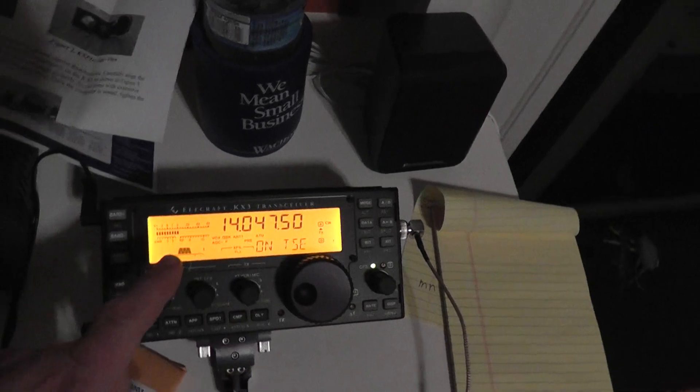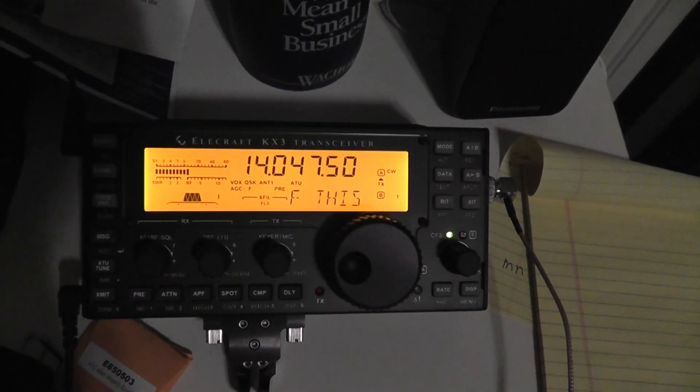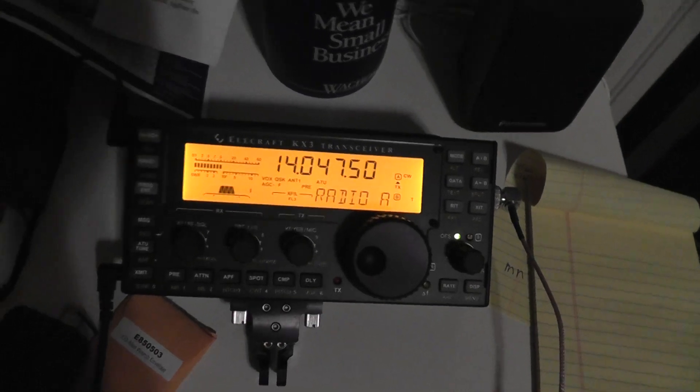Now I've really got something smaller if I want to put the go box somewhere — that's the Elecraft KX3. It's really cool, and I'm over here kind of reading the manual.